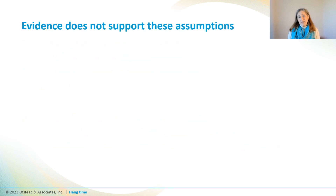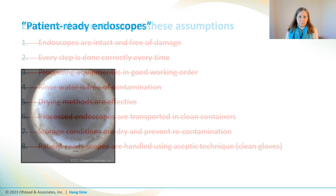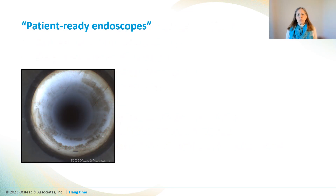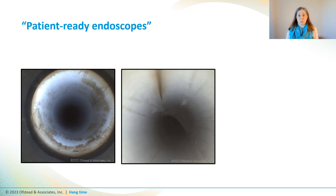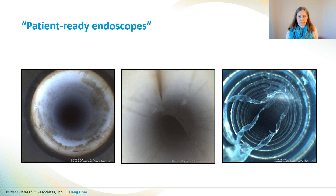What do you think about all those assumptions? Well, the evidence is clear — it doesn't support making any of them. Research has shown that fully processed scopes hanging in cabinets are commonly dirty and usually have scratches, like this scratch filled with nasty brown stuff, or this one where the channel lining is flapping in the breeze. All bets are off when we put scopes like this into storage, but it happens all the time — in part because scopes are very easily damaged and really hard to clean, and in part because sometimes techs cut corners when pinched for time.